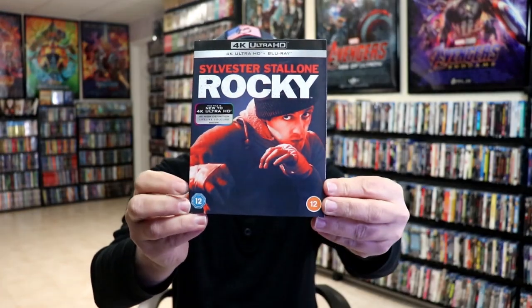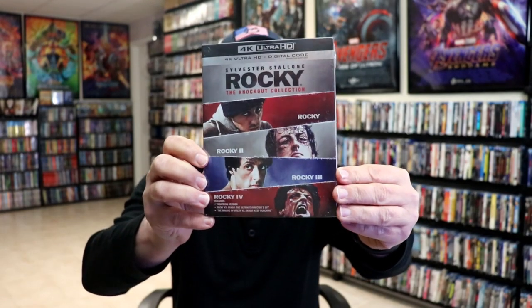But I also picked up just the regular slipcover edition, because I do like the variant slipcovers. And I also picked up the Rocky 4 film collection, the Knockout collection. So happy to have all of these on 4K.